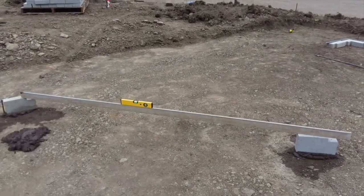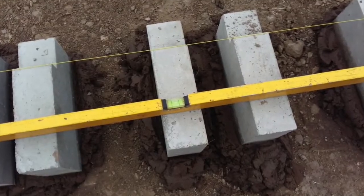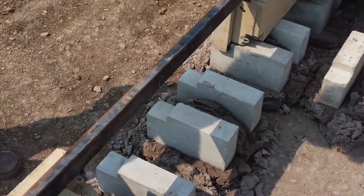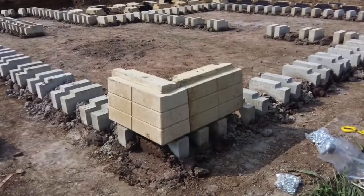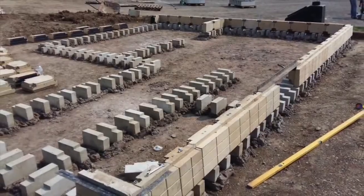In the case of Cleverbrick, because we're using relatively unskilled labour, we don't want to use downstand beams that need steel fixing etc. So in the case of Cleverbrick, we have evolved these concrete feet that get placed on the compacted flat surface, onto which the Cleverbricks reside.